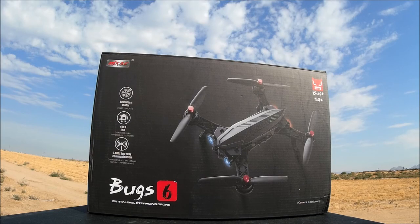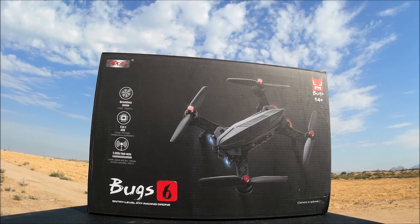What's going on, everybody? Welcome back to the channel and the video review of the MJX Bugs 6, the 250mm entry-level racing drone for beginners.